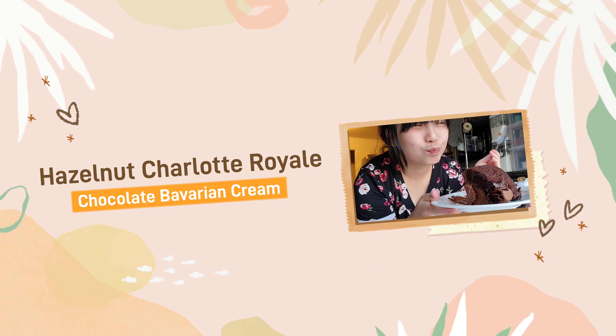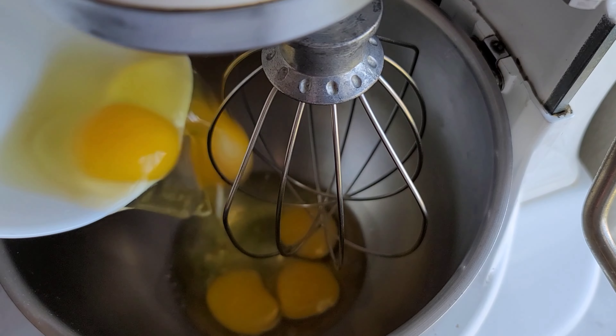Then I add my kosher salt. Then I grease my pan and parchment paper with butter. Next, I prepared the eggs. After I finished my mise en place, I preheated my oven to 400 degrees.